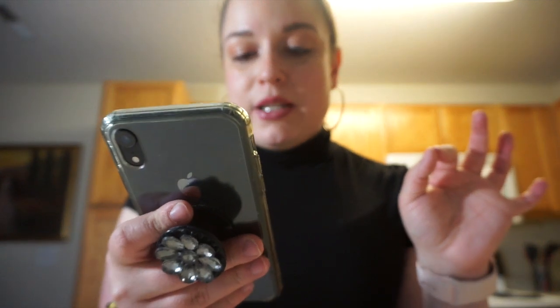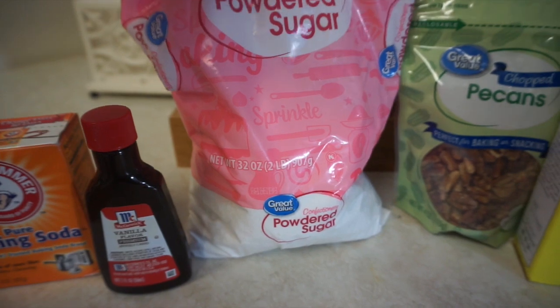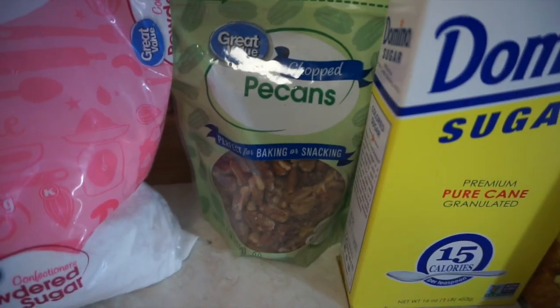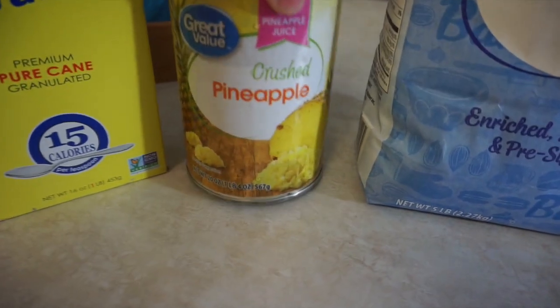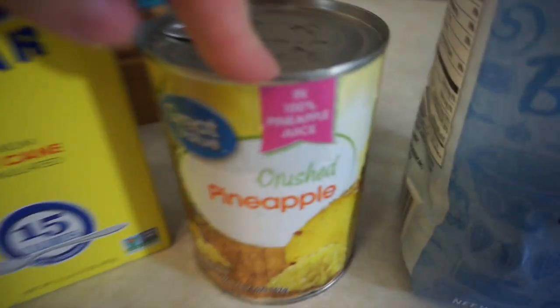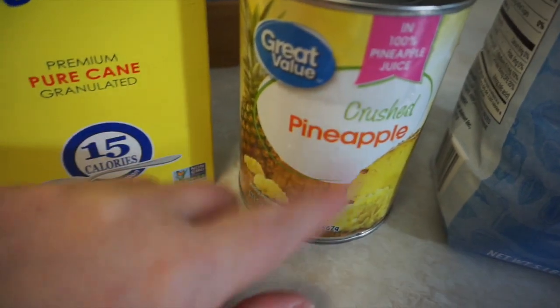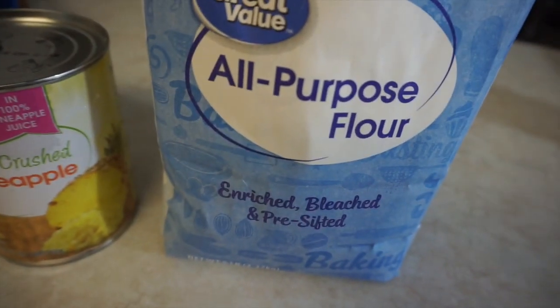Let me show you what you're going to need. We need baking soda, vanilla extract, confectioners powdered sugar, chopped pecans, regular cane sugar, a 20-ounce can of crushed pineapple in pineapple juice — don't get it in syrup, get the pineapple juice. My can is wet because it is a tsunami outside and all my groceries were soaking wet. You also need some all-purpose flour.